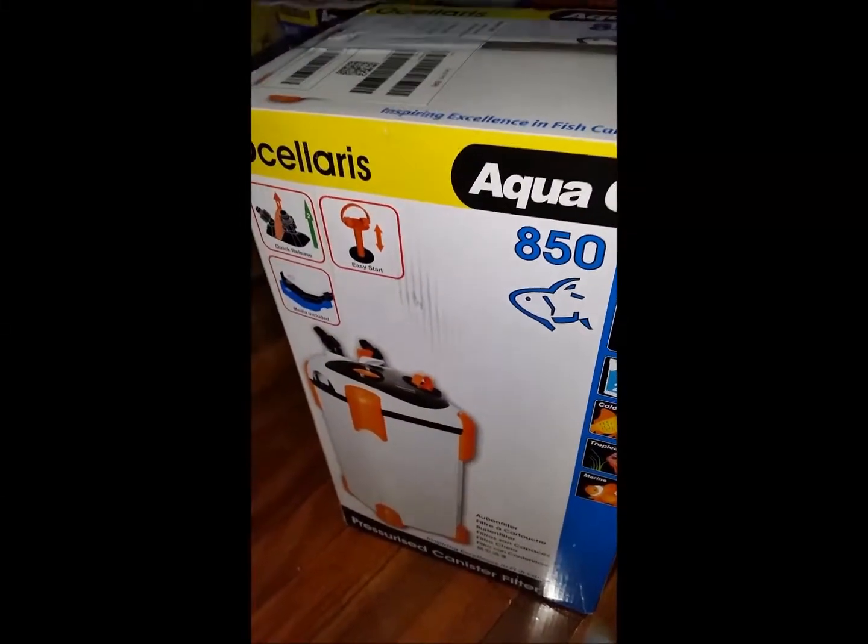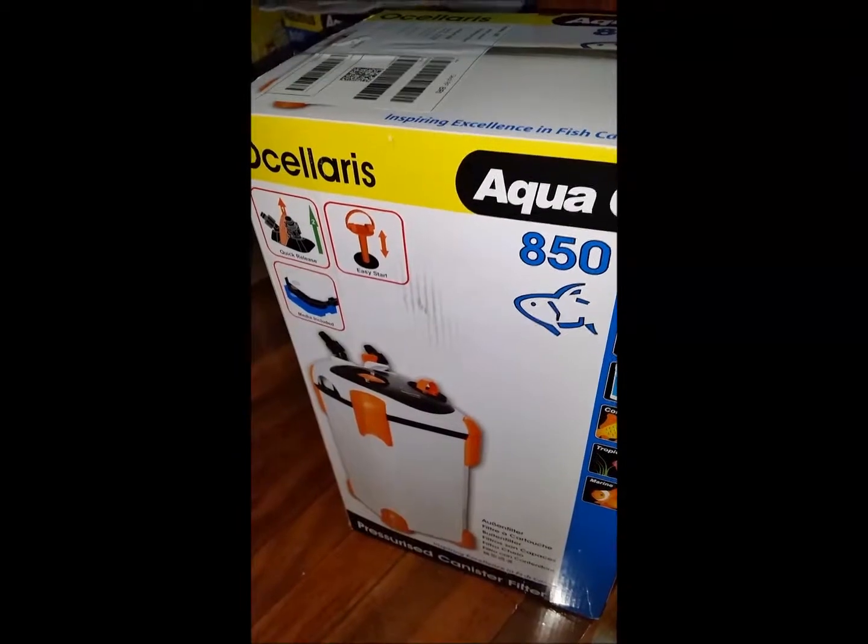This is just the last video of the Aquan Ocelot 850 unboxing. Got it up and running.